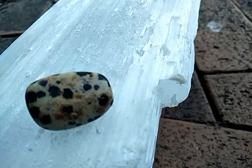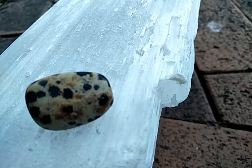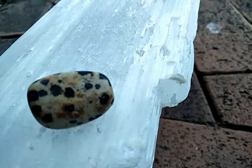The Dalmatian Jasper appeals to the child in all of us, and it does that by arousing a sense of playfulness. So if you are one of those people that over-analyzes, work with Dalmatian Jasper, as it can bring you back to a state of just simply being.